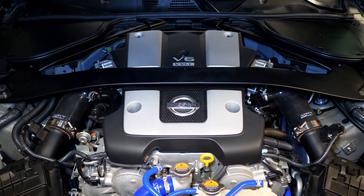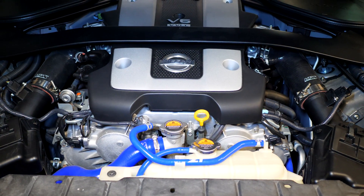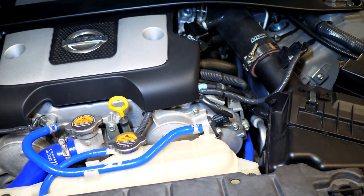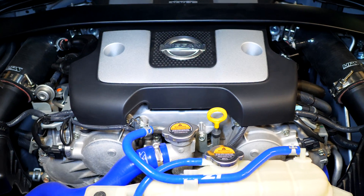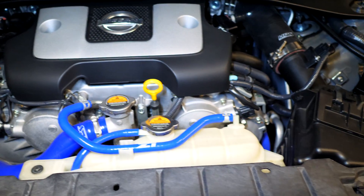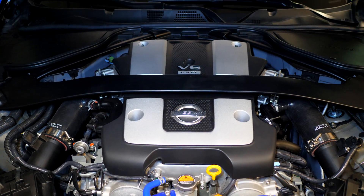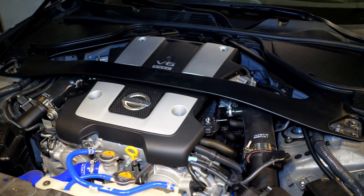With the hood open, we're going to get started with this install by removing everything so we can get access to the manifolds. The intake manifolds in this car are found underneath the engine cover, in between both cylinder heads. Because this car is a V engine, there's a cylinder head on each side, with the intake manifolds lying in between them and air splitting to both heads. Starting off, we're removing the strut brace found on top.